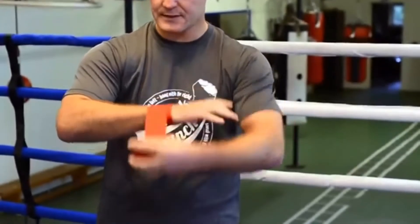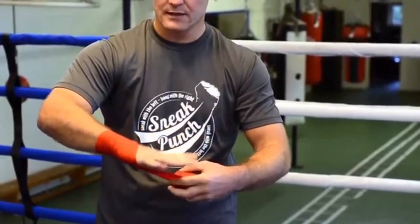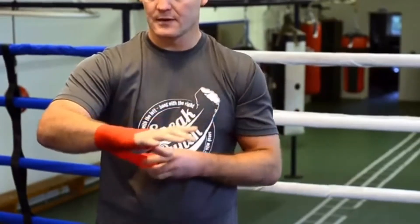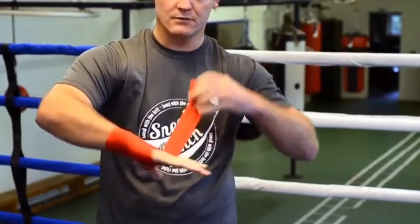You go round — I go around my wrist two times, and then from the wrist I'll go down and cross. From there I'll cross back over myself, maybe around the wrist again, and as you go down you go around the knuckles.